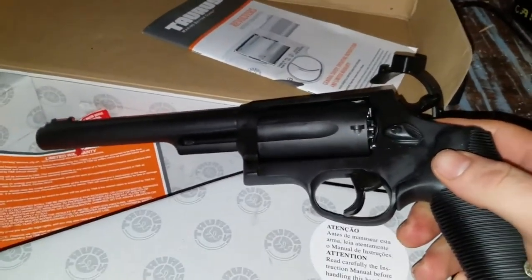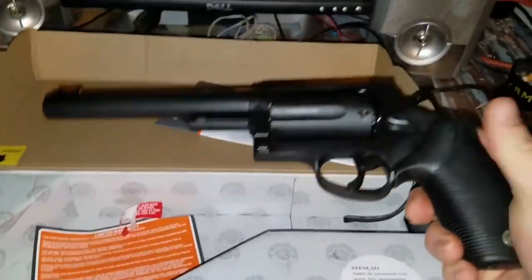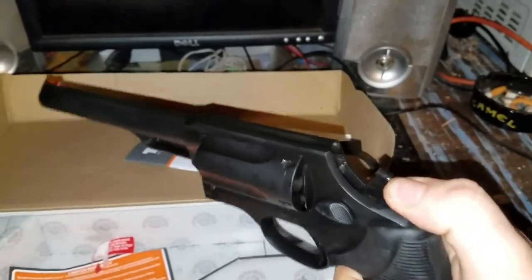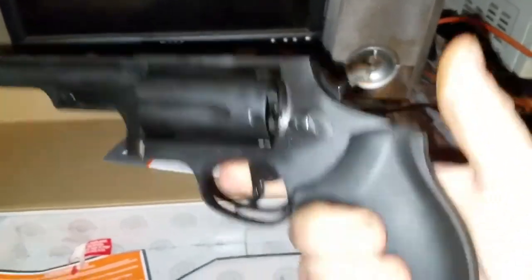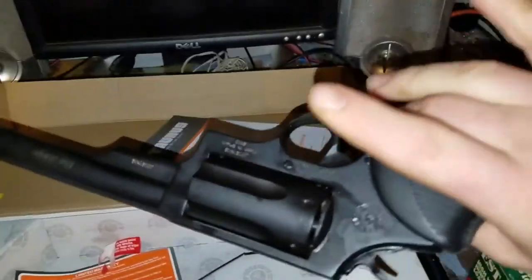It's fairly heavy. I think the overall length was 13 and a half inches long. The grips are really nice and comfortable.